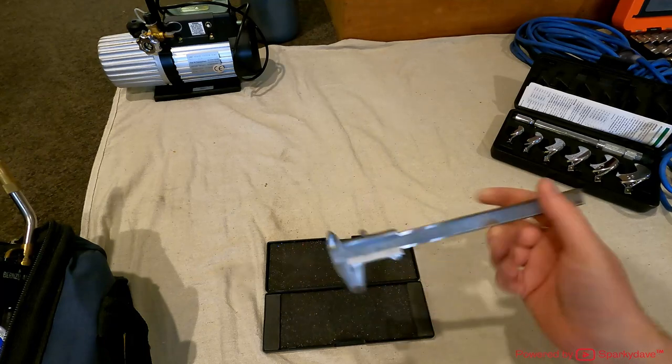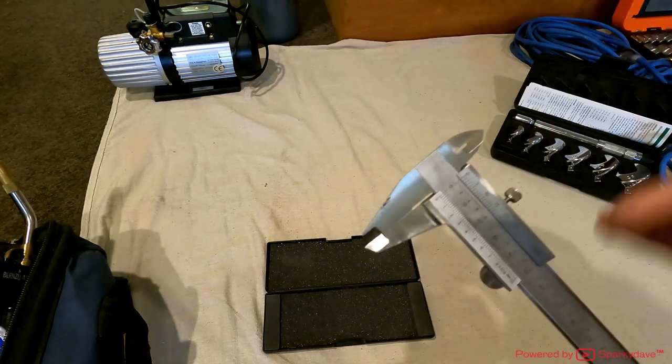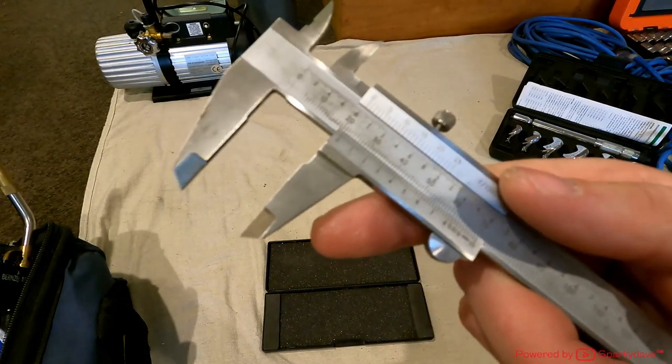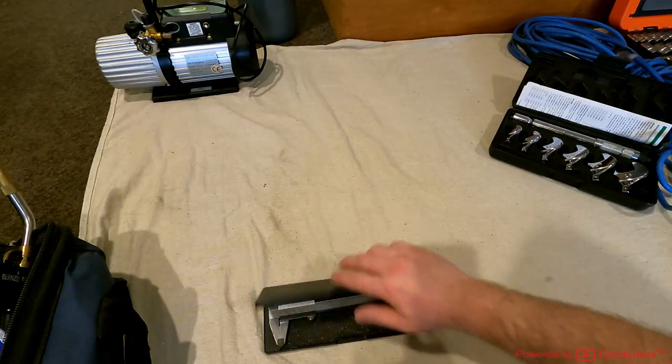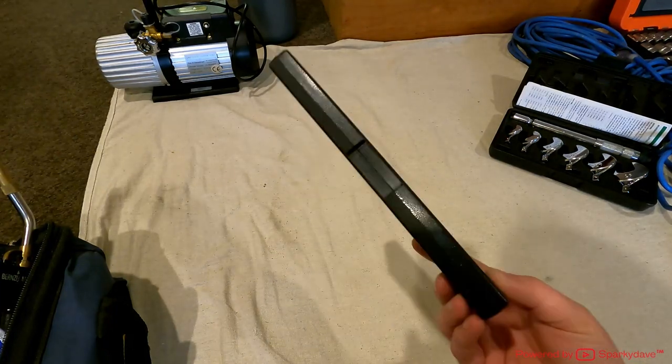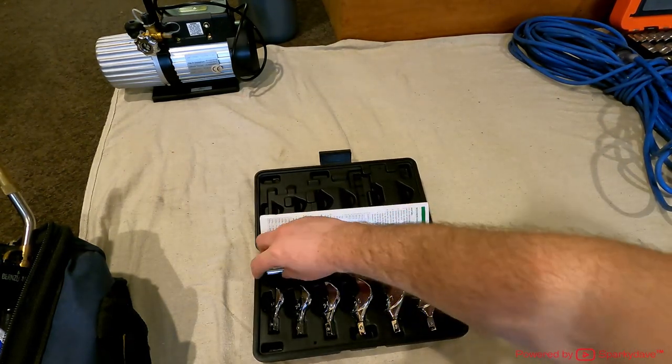Here I've got vernier calipers — really handy for measuring internals and externals. These are digital ones so you can guarantee the reading, and you don't need batteries. Always keep them in a nice case so they don't get busted and damaged. And one of the last aircon tools is my torque wrench set — this is the torque wrench handle and the heads. As soon as you hit the torque it'll click for you.